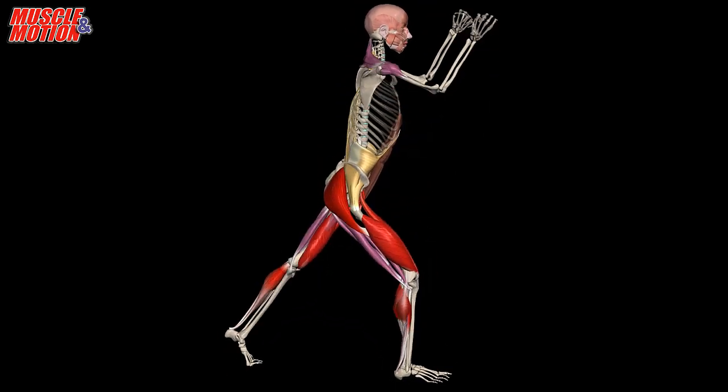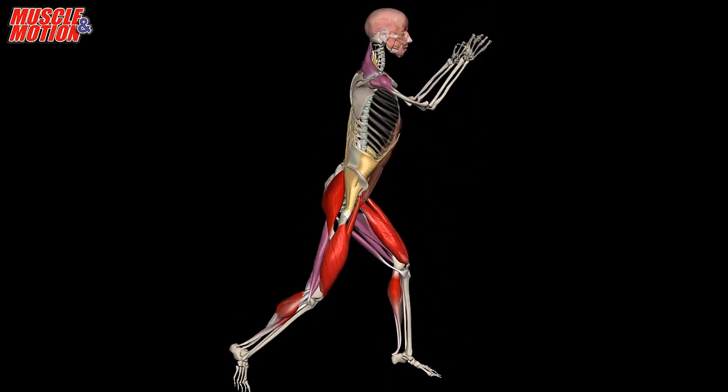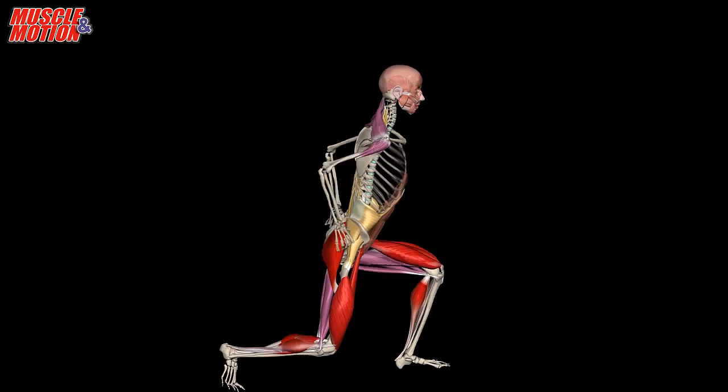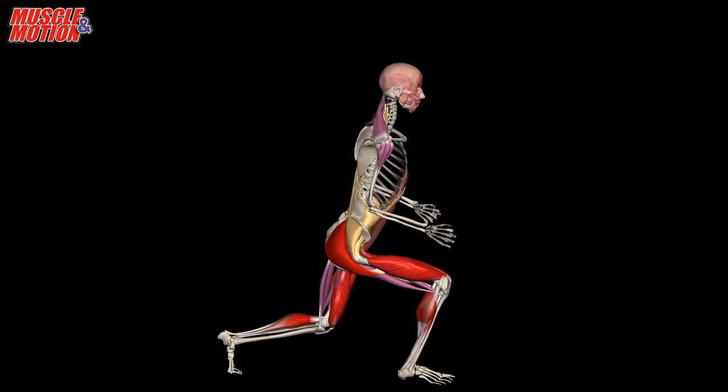Get into a lunge position and jump upward. Quickly reposition legs and land with feet in opposite positions. On landing, absorb the forces progressively through the feet, ankles, knees, hips, and back.